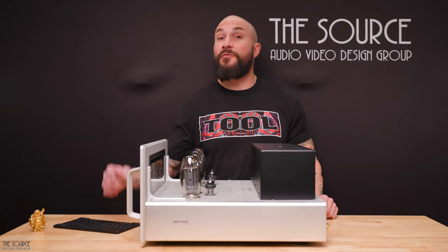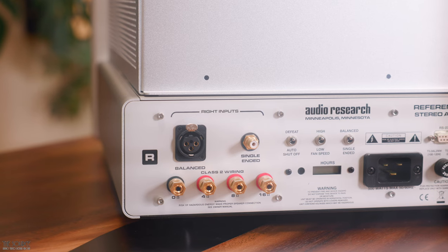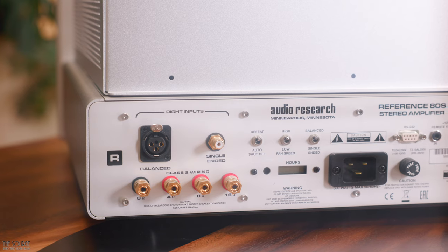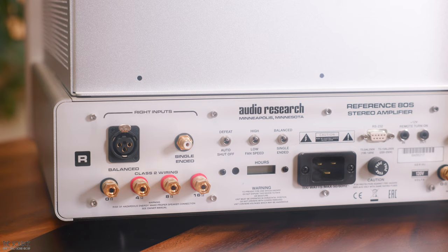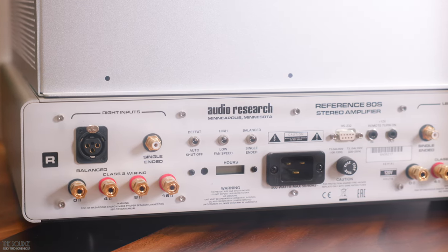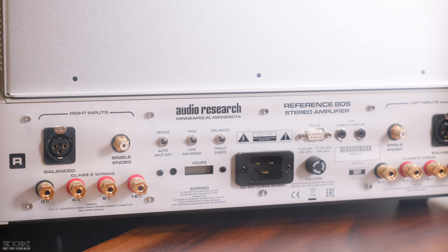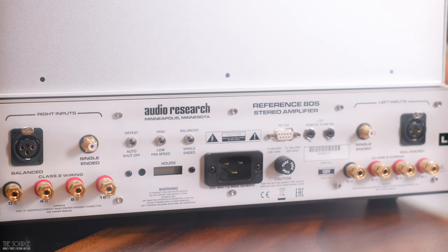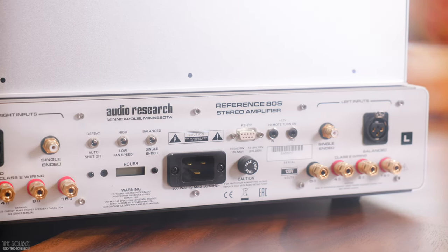The Ref 80s is a very flexible stereo amplifier with XLR and single-ended inputs, with speaker output terminals for 4, 8, and 16 ohm speakers. Like the more powerful Ref 160s, the Ref 80s uses a proprietary auto bias circuit that, according to Audio Research, adjusts automatically for both tube age and voltage swings. The stereo tube amplifier also features switchable triode/pentode operation, allowing it to output 70 watts per channel in pentode mode or 33 watts in triode mode, delivering two distinct qualities of sound.